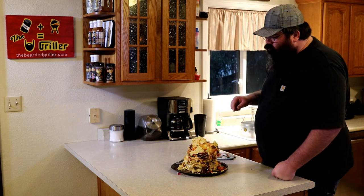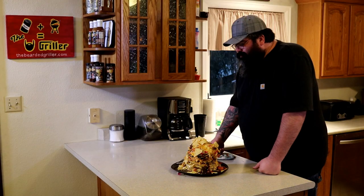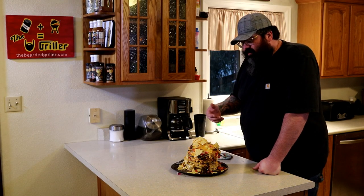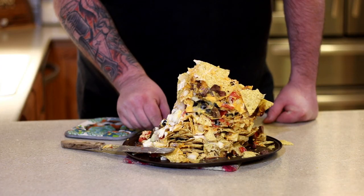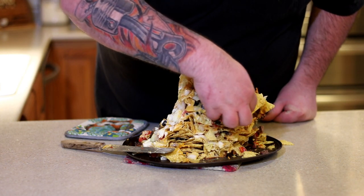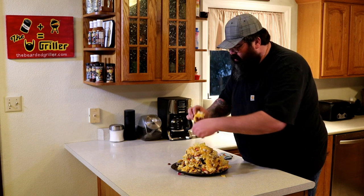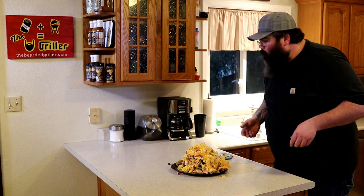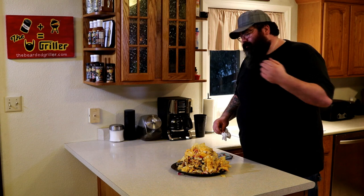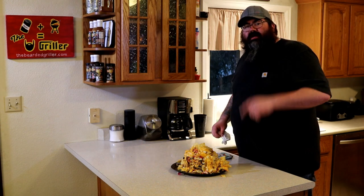Believe it or not, the chips actually take on quite a bit of flavor from the charcoal, even with it just being a shorter cook like that. I need a bigger pan — I had a nacho avalanche! I've got some homemade guacamole, some sour cream and stuff I'm going to throw on top and serve it up. See you guys next time.